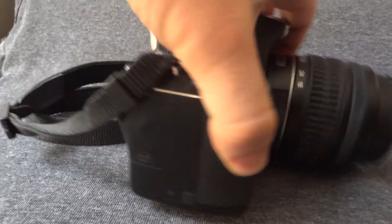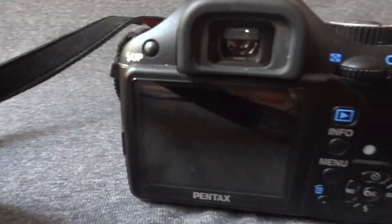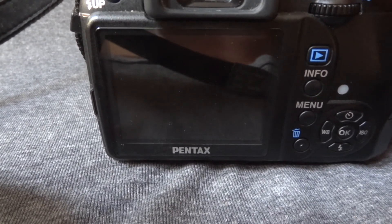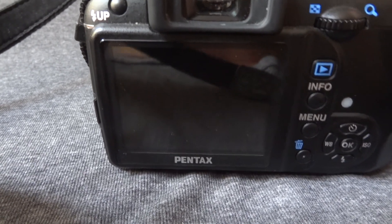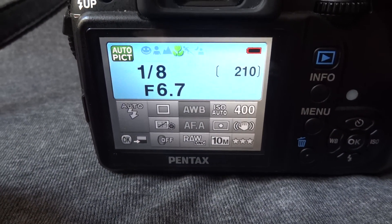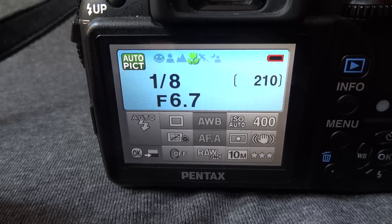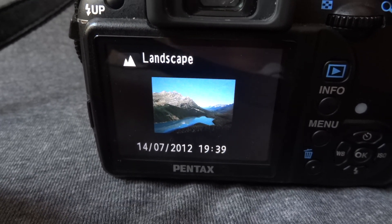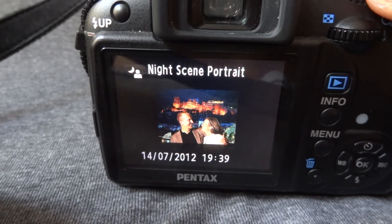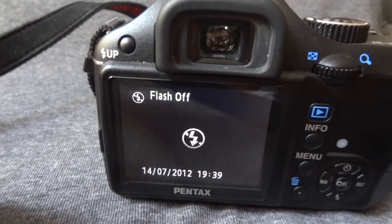On the back of the camera you can see the 2.7 inch display. Let me just turn it on so you can see how it works. Of course plenty of functions — you can choose different scene modes: landscape, macro, moving object, nice scene portrait, and of course a few other options.